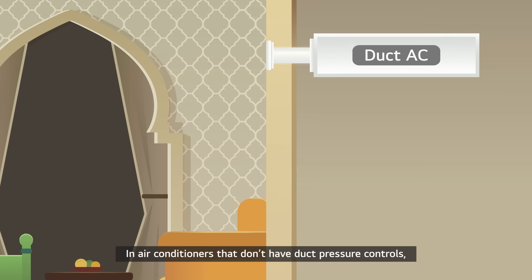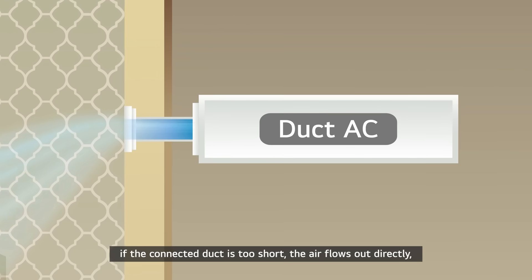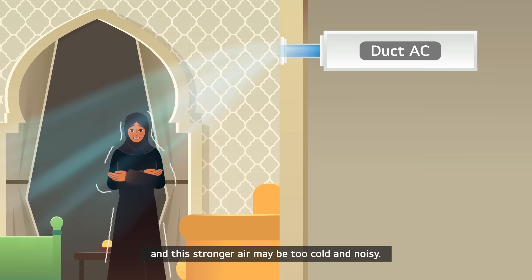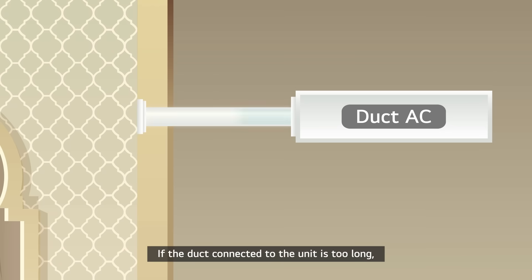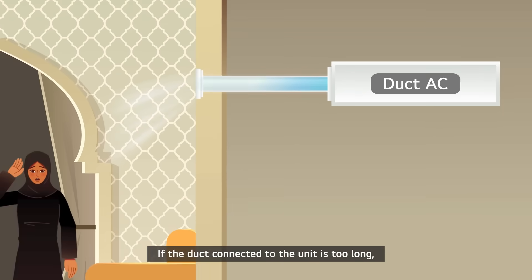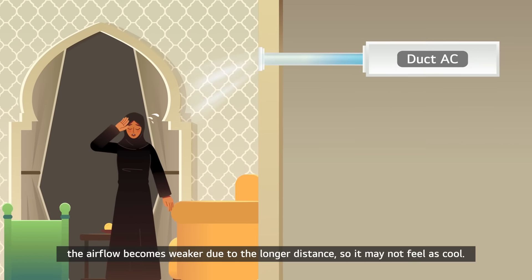In air conditioners that don't have duct pressure controls, if the connected duct is too short, the air flows out directly, and this stronger air may be too cold and noisy. If the duct connected to the unit is too long, the airflow becomes weaker due to the longer distance, so it may not feel as cool.